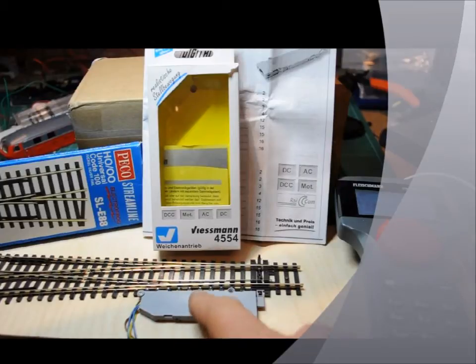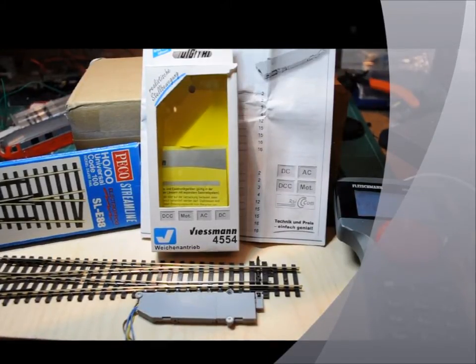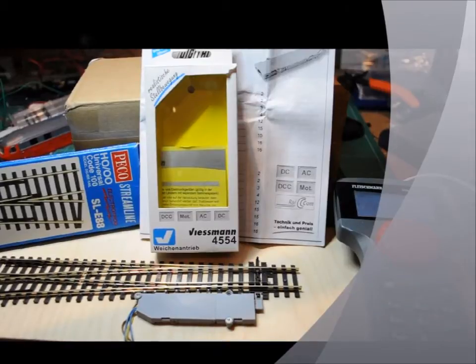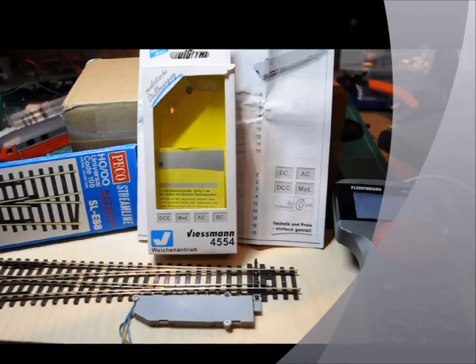It's got a built-in decoder. It can be worked in motor roller or DCC, or it can also be used as an analogue point motor as well. I programmed it to DCC — really easy.